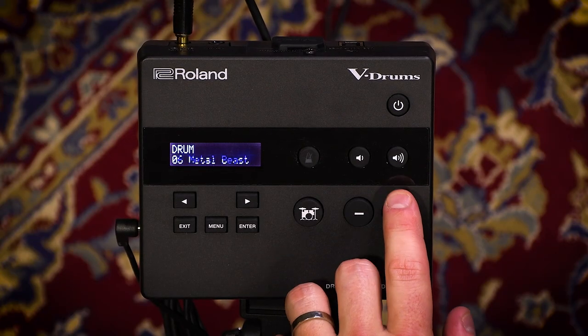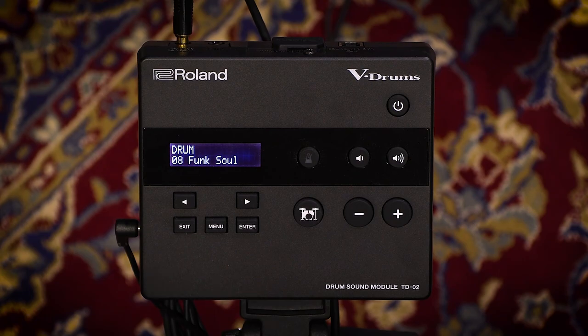Let's take a listen to kit number eight now. It's called Funk Soul, and it's tight, it's punchy — it's great for pocket playing.